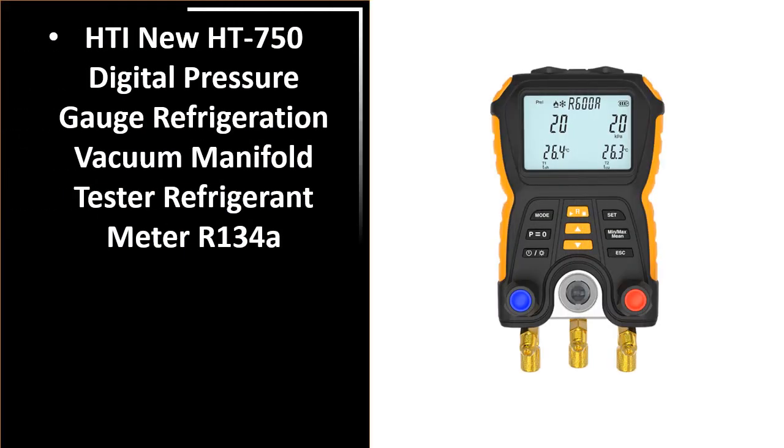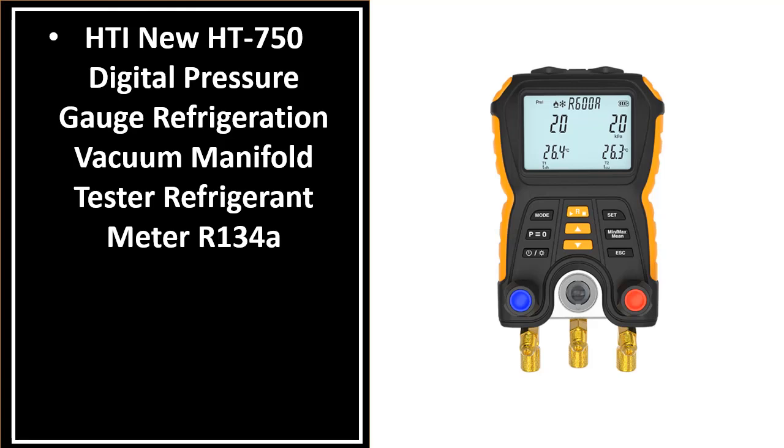Number 4. This is one of the best products in this video.